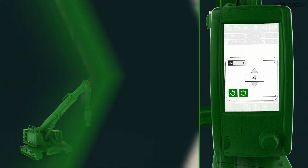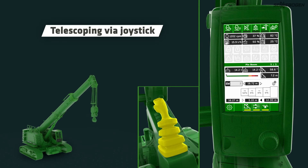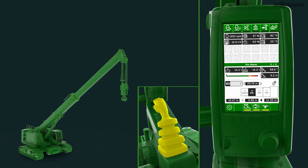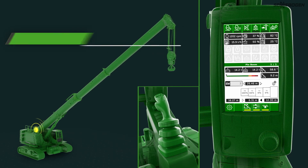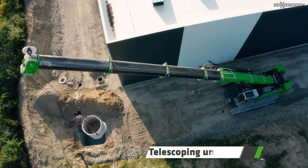Switching between the extent modes is easy and can be done at any time. Simply telescope by moving the joystick as you are used to with the full power boom. The locking actions and speed adjustments run automatically in the background. The single cylinder system ensures that the center of gravity always remains close to the base when telescoping. This means that the boom is particularly light and stable over the entire work area and has a high load capacity even with wide radius and long boom length. The selected telescopic section can also be extended further under load.